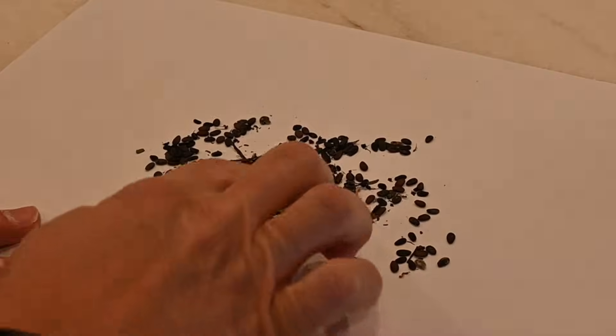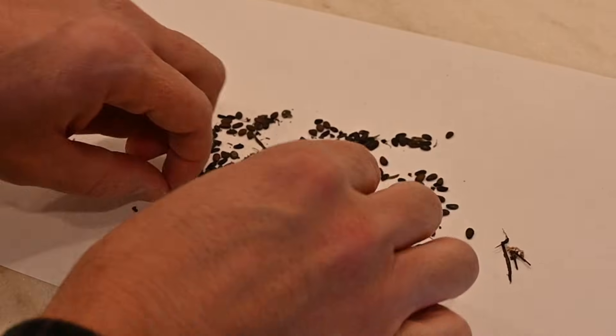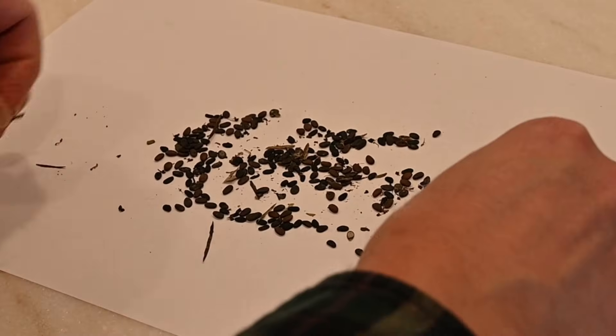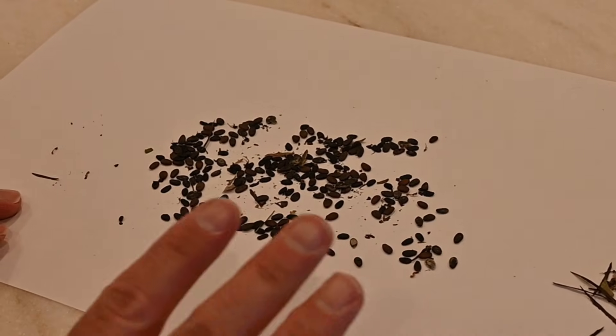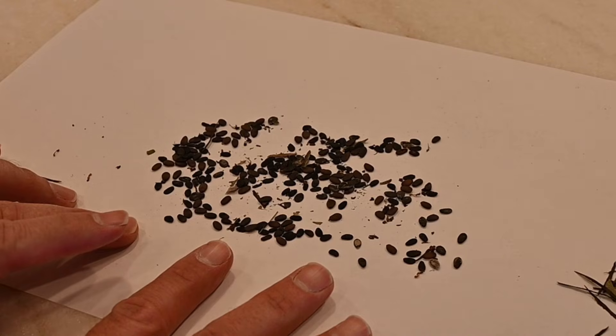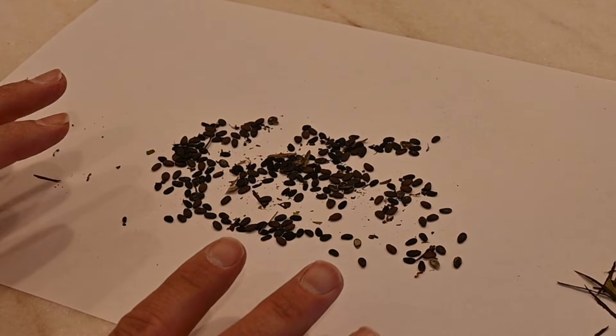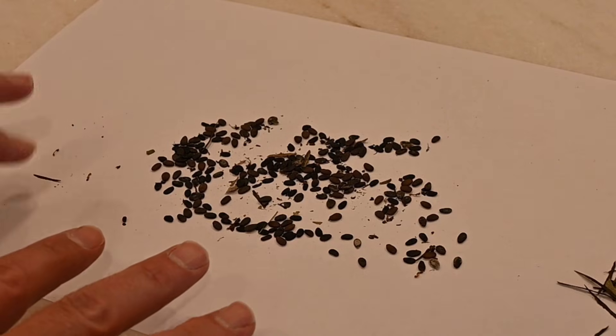I've gone ahead and put all these seeds on this piece of paper — quite a few of them. We're going to do a few different methods for treating these seeds. The main one will be boiling water. Boiling water works very well; I've done it in the past and it does help germinate those seeds pretty well.